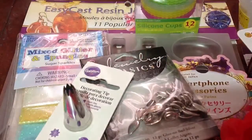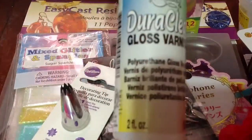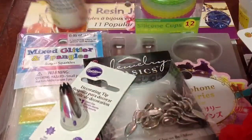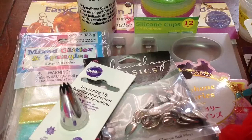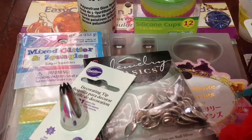And lastly, we have this Dura Clear Gloss Varnish. This is our haul, and I hope you guys enjoyed the video. Thanks for watching, guys. Bye.